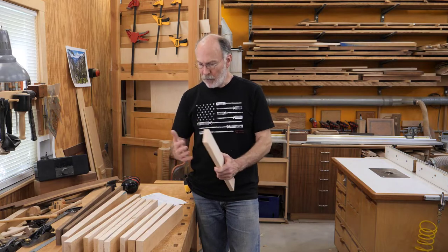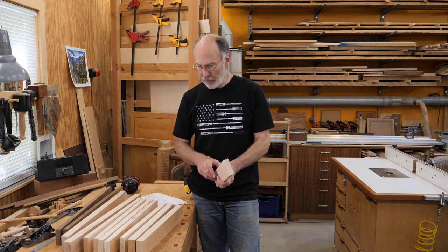That way, as I S4S these parts, those numbers will still typically be there so up until I cut them to length I'll still know what parts are what. I'm going to go ahead and mill all these parts now, and when I get to cutting and joinery I'll cover that in more detail.